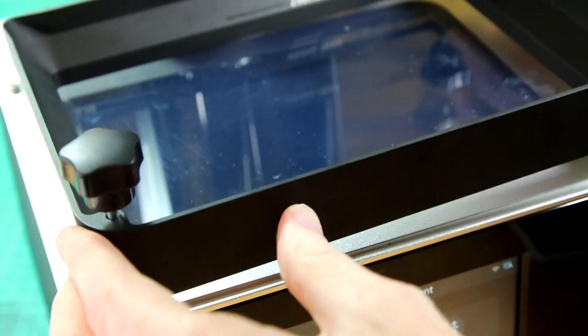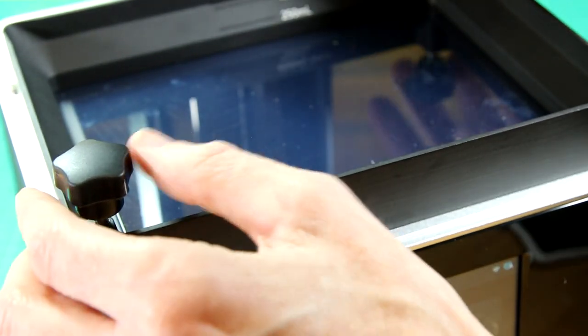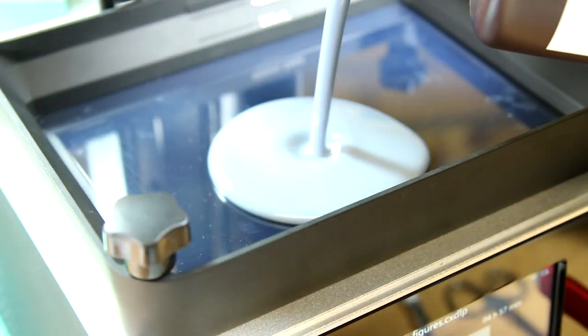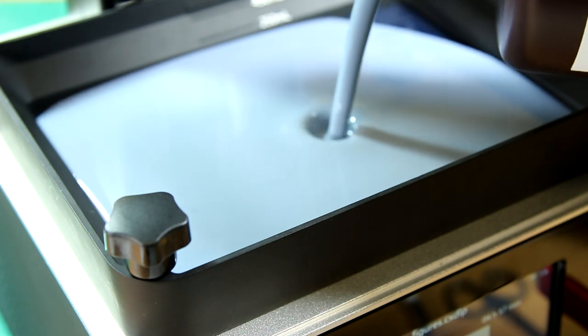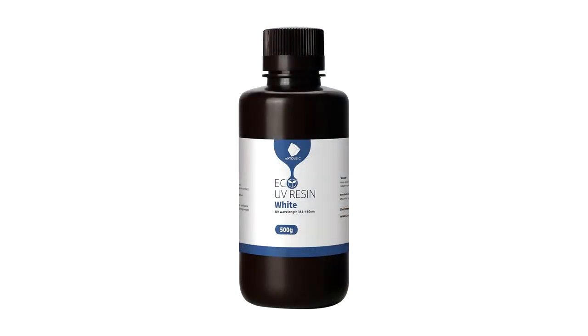Then we put our resin vat into place and pour some resin into it. For all of the builds in this video I was using the Anycubic Eco resin. Then all we have to do is decide what we want to print.